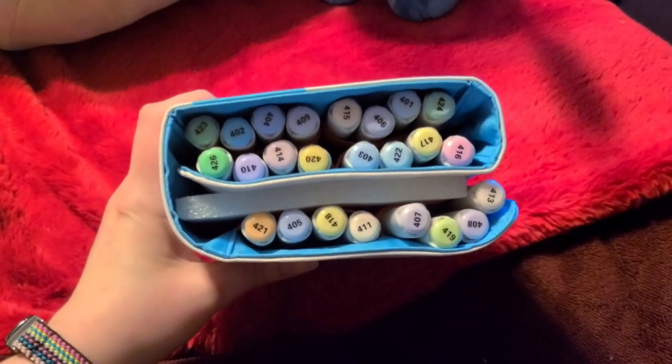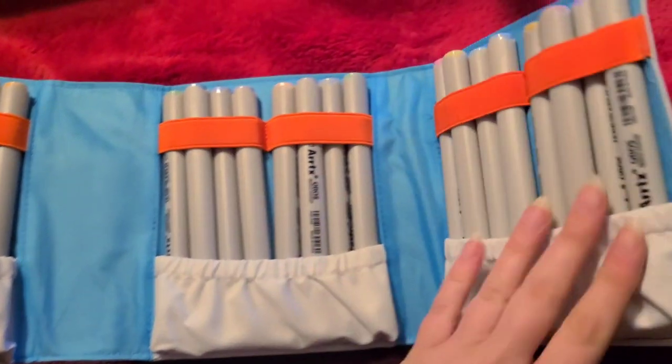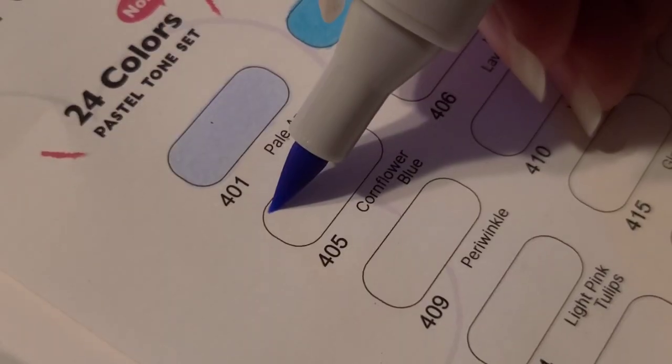In these next few clips I am just showing off the case that these markers come in. It's a cute little wallet and it unfolds to reveal all of the markers. Inside of the pouch they are all stored securely in these little pouches.